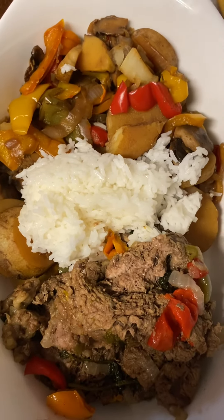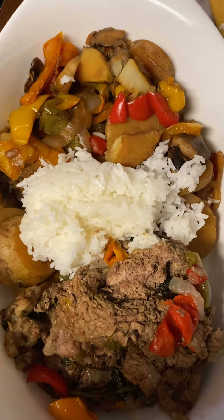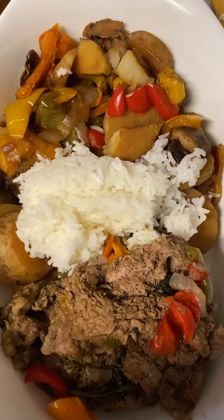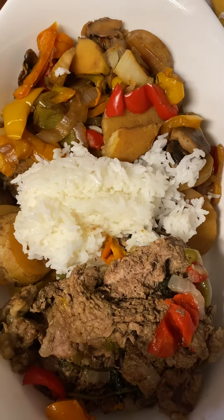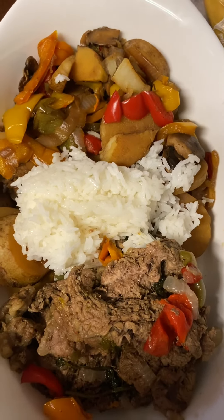We got peppers, onions, and mushrooms in that as well. Whether you're diabetic or not, anybody can eat this because this is a healthy meal for anybody. There's no salt added to this or grease, so this is a healthy meal for both.